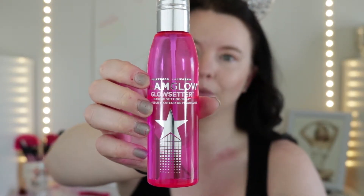I'm going to set my face using the Glam Glow Glow Setting Makeup Setting Spray. And lastly, I'm going in with the CoverGirl Flash Bloom Mascara.